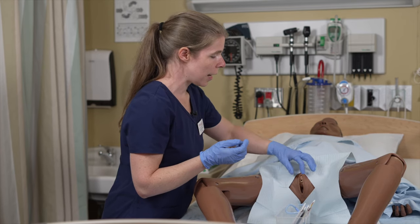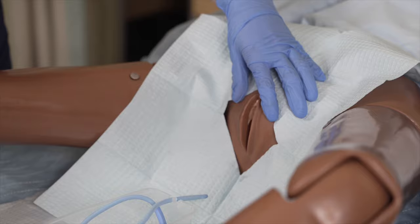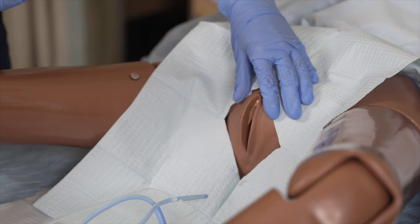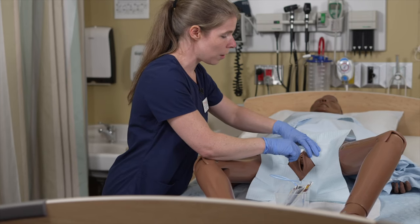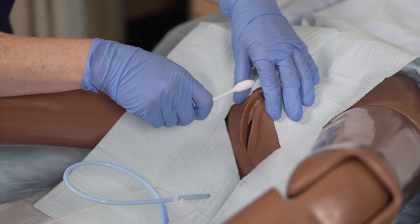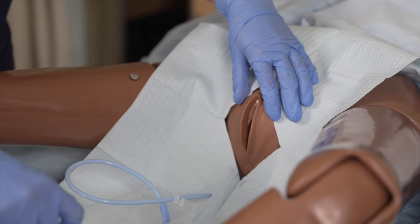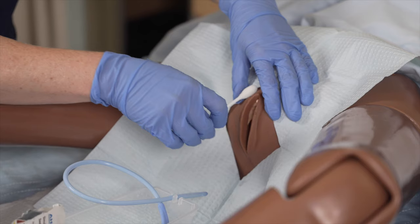I'm going to use my non-dominant hand to spread the labia. Once we touch the patient, that hand is considered contaminated. Once we start cleaning, we can't let go of the labia because they will contaminate themselves if you're in the process of cleaning them. We open the labia and that hand stays there for the whole duration of the procedure. For the disinfection, we're going to need five swabs: the first swab is labia majora from top to bottom on one side, then labia majora on the other side, then labia minora from top to bottom on one side, labia minora on the other side, and the last swab is on the meatus and downward.